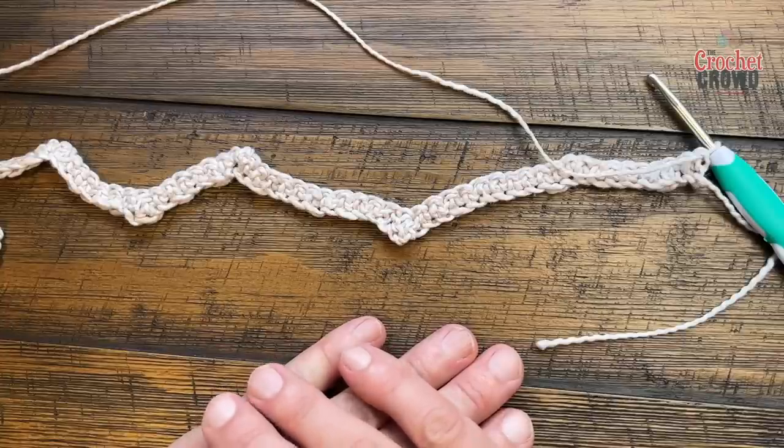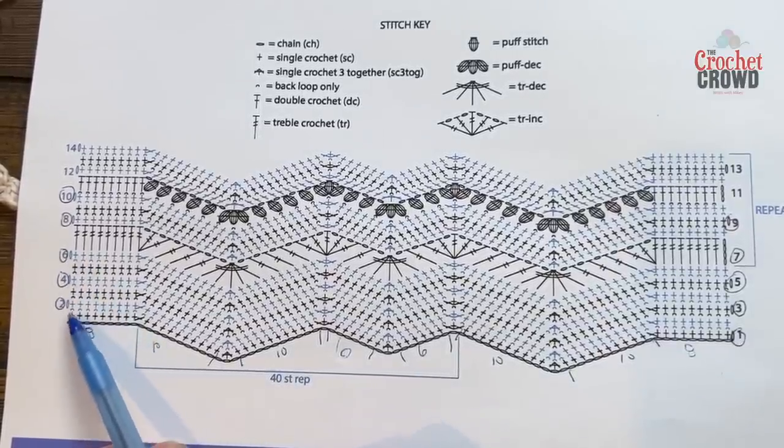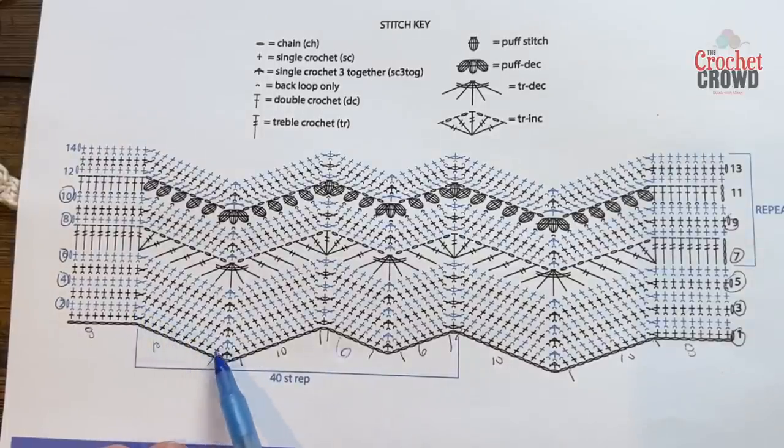Rows two through six are the exact same thing. Chain up one and do one single crochet on the back loop only — if you don't want to use the back loop just do regular, but it is part of the charm. Then right where you have the top, put two into the same one, ten going down, three together at the base, ten going up, three at the top, six going down, three together, six going up. You're matching exactly what you see. I'll demonstrate row two, then have you do rows three, four, five, and six on your own.